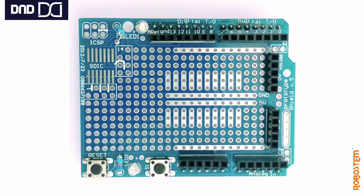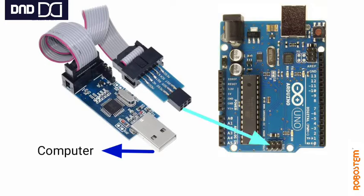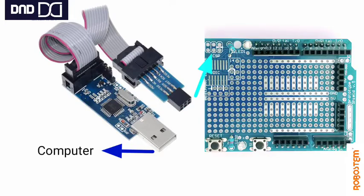The proto shield also has an ICSP stacking header, so we can stack any kind of shield on top or use any AVR programmer. This AVR programmer is needed when you want to upload any firmware to your onboard ICs.